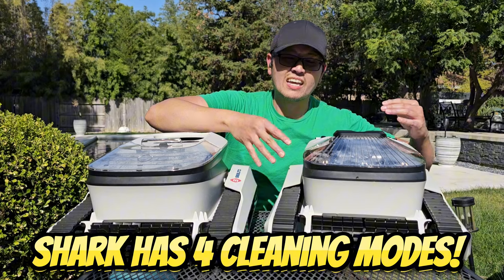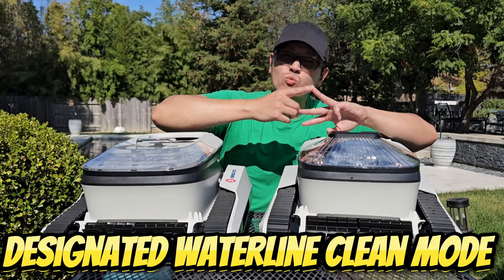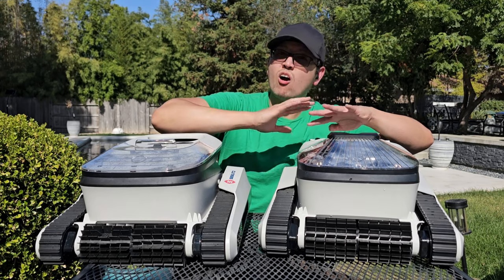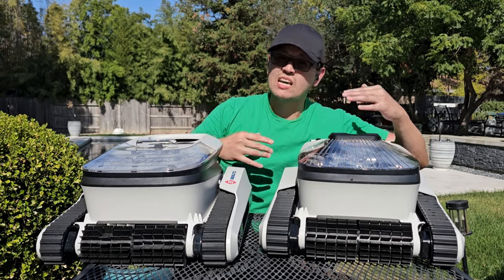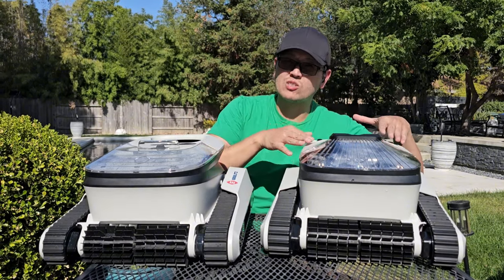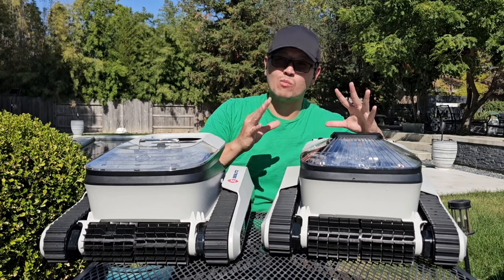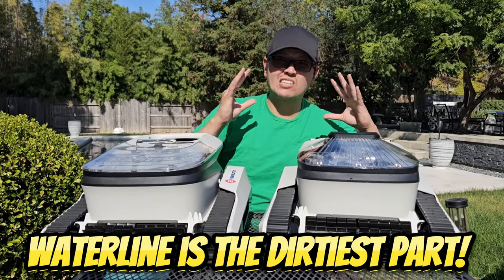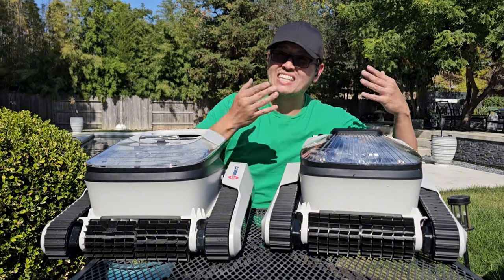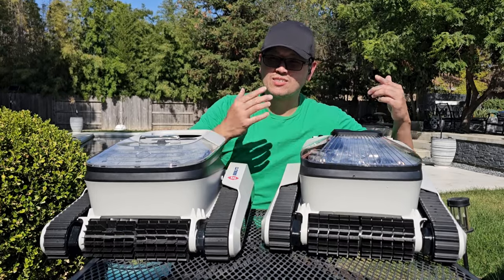The Shark takes it a step further with four cleaning modes: a floor cleaning mode, a wall cleaning mode, a designated waterline cleaning mode, and an all-cover mode that cleans all surfaces. If you want to focus specifically on just the waterline and not the full walls, the Shark is the way to go. The waterline is the dirtiest part of your pool, so having a dedicated waterline cleaning mode is a really nice feature.